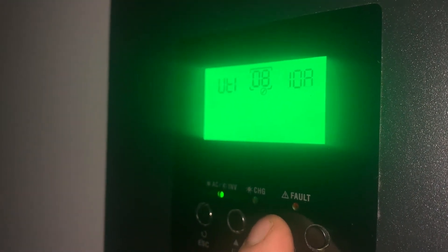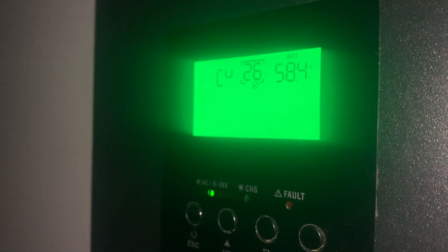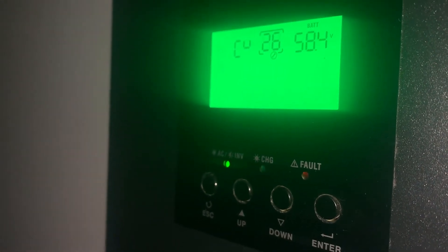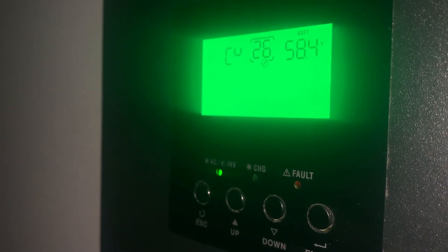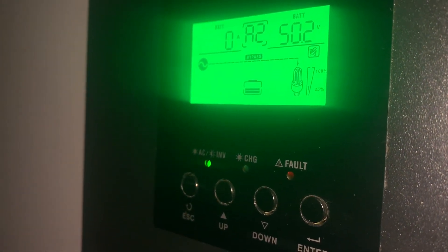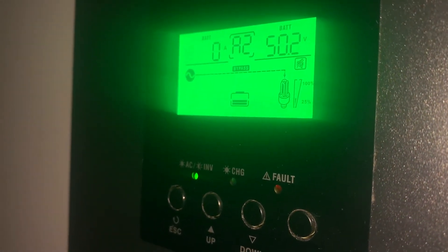Settings 26 and 27 will allow you to set the voltage you want. Setting 26 is the bulk charging value. Depending on your battery it could be different, but I'm charging mine at 58.4 volts, which I believe is the maximum this unit will go — that's 14.6 volts per battery.